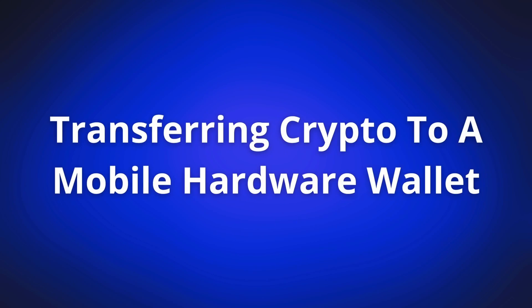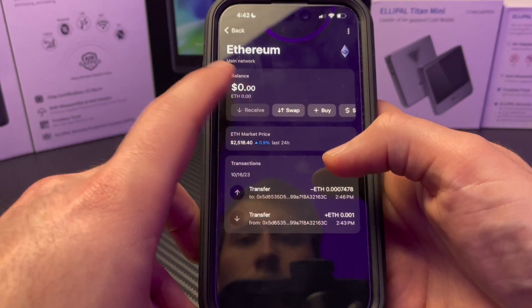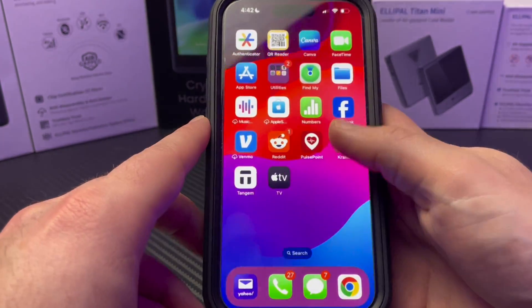Now I'm going to show you how to send crypto from a crypto exchange to a mobile-only hardware wallet. For this example, I'm going to send some ETH from my Kraken account to my Tangem hardware wallet. Later on I'll also show you how to do this using a desktop-only hardware wallet. First, I need to copy my ETH public address from my Tangem hardware wallet — the receiving address. To do this, I open up my Tangem wallet, tap Ethereum, tap receive, and then copy the public address. Then I'll exit out of my hardware wallet and sign into Kraken.